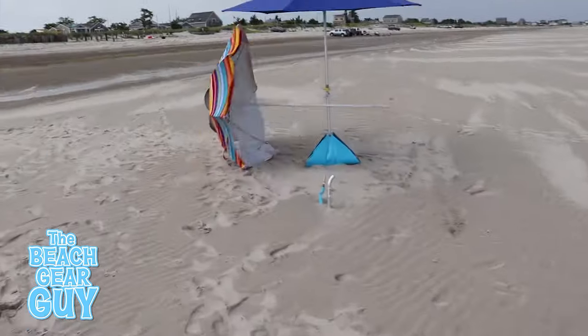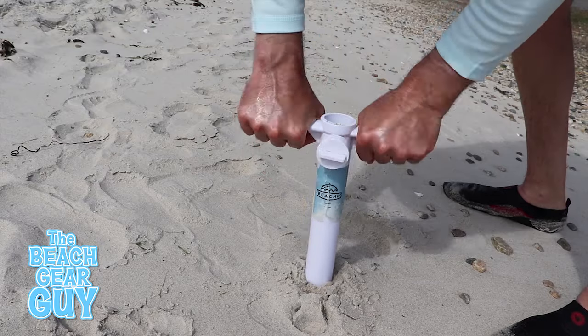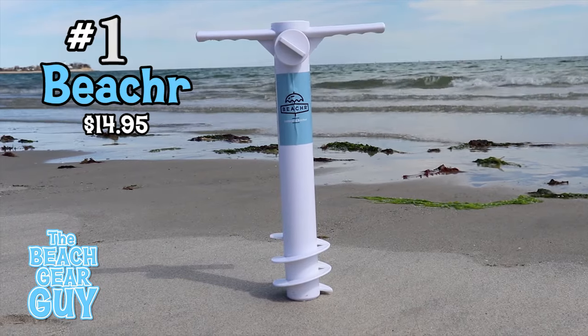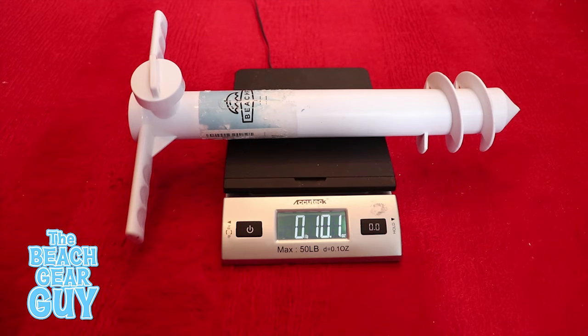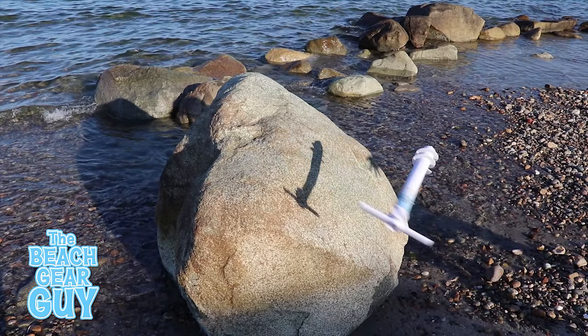My number one beach umbrella anchor — my all-time favorite — is the one, the only, the Beacher. Sure it has a funny name, but it's just 14 and a half inches long, only weighs 10 ounces, so it's extremely lightweight and portable, and it's made with sturdy ABS plastic so it's tough as all heck.